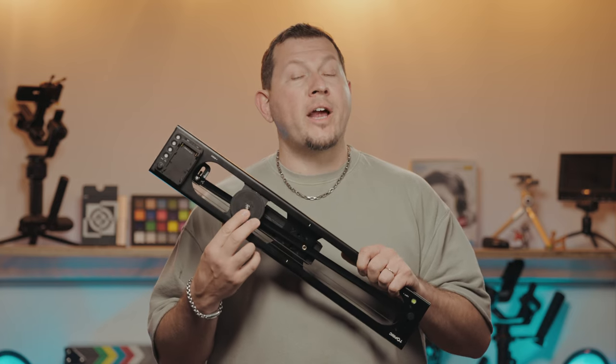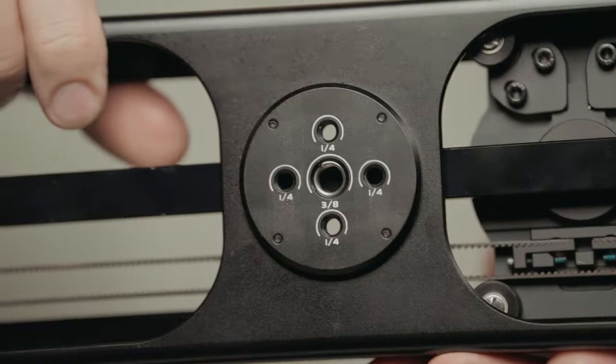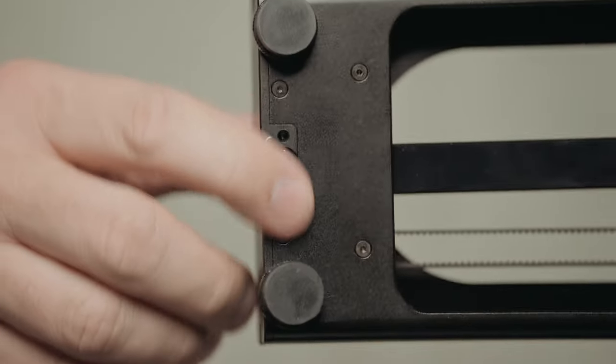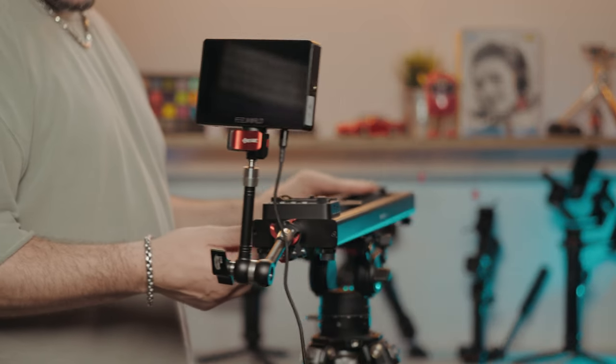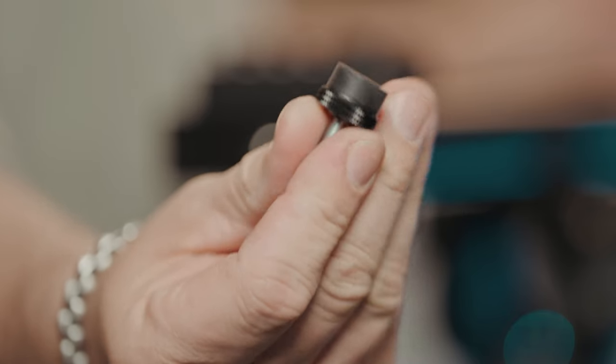The carriage comes with a retractable 3/8 to 1/4 inch mounting screw. To mount the slider, there's a single 3/8 and multiple 1/4 inch mounting holes on the bottom. The 1/4 inch mounts on the ends come with locating pins, perfect for mounting support rods or other accessories.